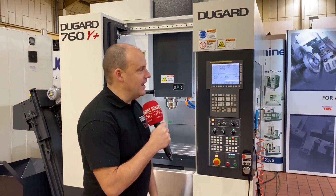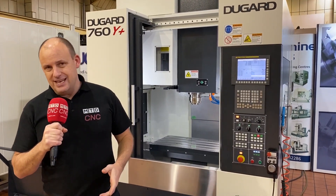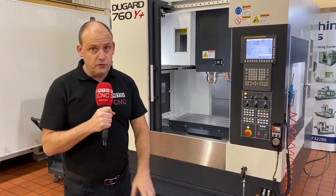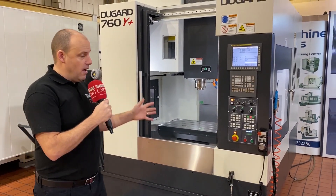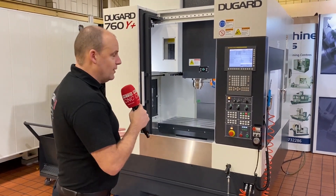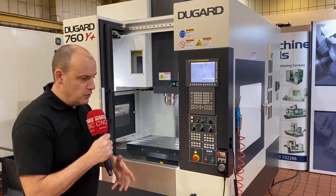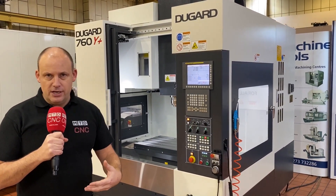It's the new year and we've got some new machines to show you. First is this Dugard 760 Y Plus machine. We're here at their headquarters in Hove — this showroom has been transformed over the last year or so. There are so many machines here that we'll cover in due course, but firstly this one. The camera is staying out because one of the biggest features about this machine is its size — Dugard commonly hear that engineers want as much capacity in a small footprint.